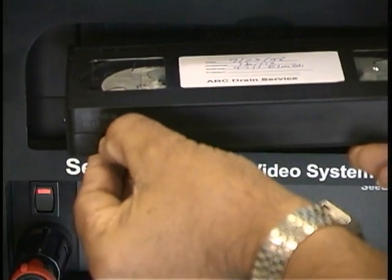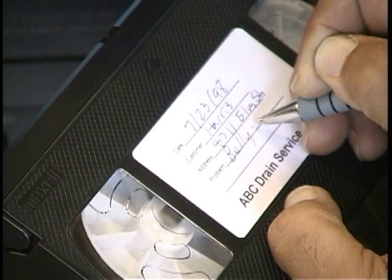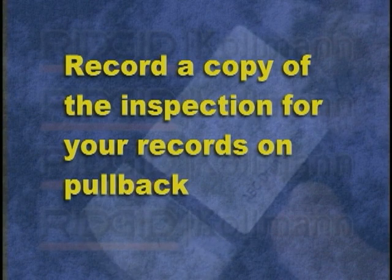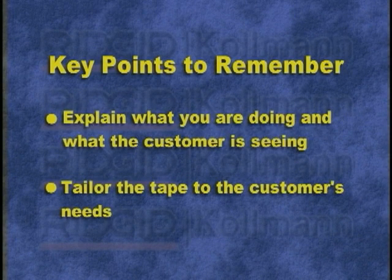After the inspection, eject the tape, break off the record tab, and add a description of the customer's problem to the information on the label. It's good practice to make a second recording of the inspection for your own records — you can do this conveniently by recording as you pull the camera back out of the pipe. Whatever style of inspection you choose, move the camera slowly and describe everything the customer is seeing, since the customer doesn't know what the inside of a pipe looks like. Think about what your customer needs to see on the tape — some customers will want the entire inspection recorded, while others may only want to see the problem areas.